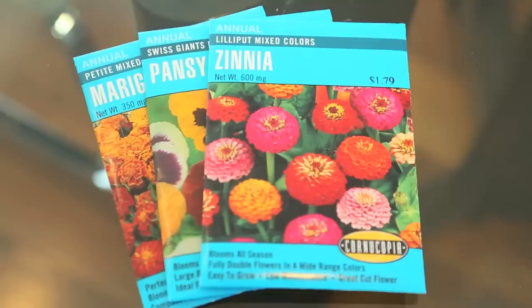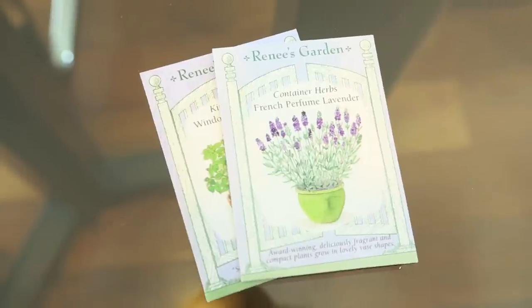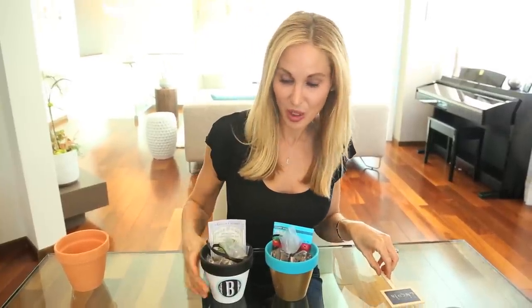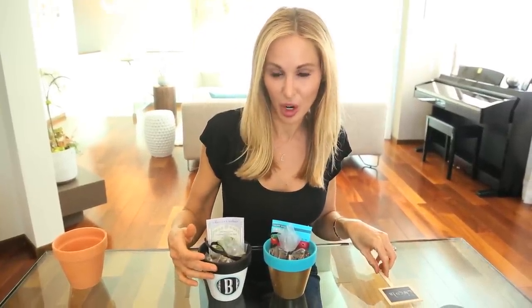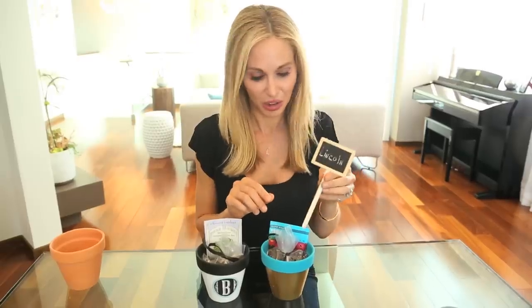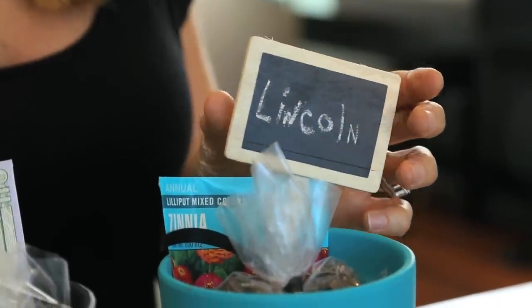Now we're ready to put everything together. You can do flowers or herbs — I chose one of each. Add some potting soil, which I tied up in a little piece of plastic with a ribbon, then any embellishments you want. On the chalkboard pot you can write anything you want, or I put a sticker with the first initial of the child's name. For the other one I found these really cute little chalkboard paint signs that add a nice personal touch.